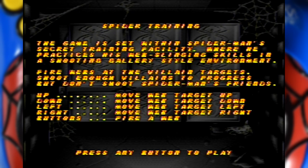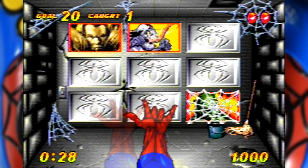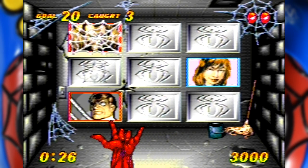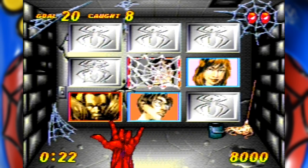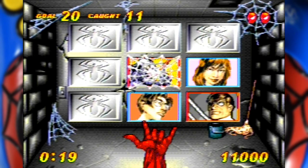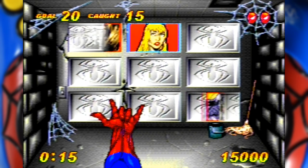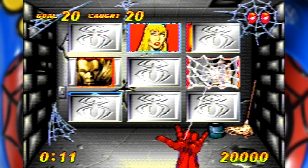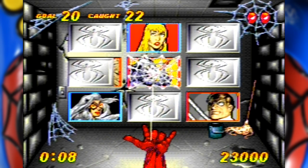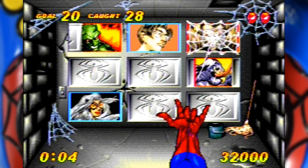If you can just about make out the text on the screen, it's actually a target game and not you training to be a spider. Your goal is to shoot various villains that show up behind these panels. The villains are rimmed in red and the heroes are rimmed in blue, so don't hit the blue targets, just the red ones. You can pretty much breeze through the first few levels as the number of goals is pretty low to start off with. The real problem with this game is that the targeting reticule is very difficult to see on most of the pictures, and even harder to see when the panels are closed.